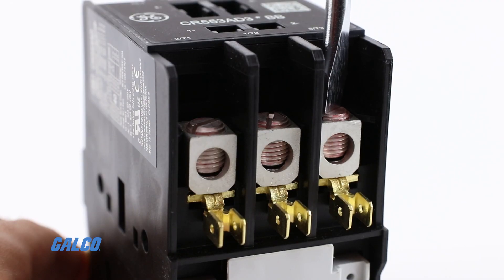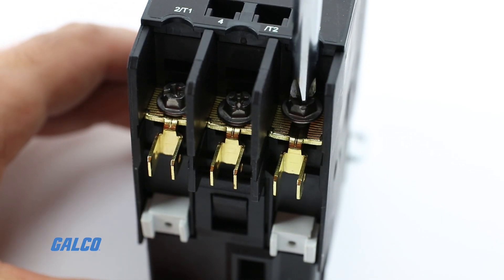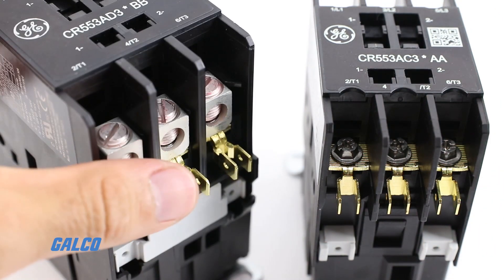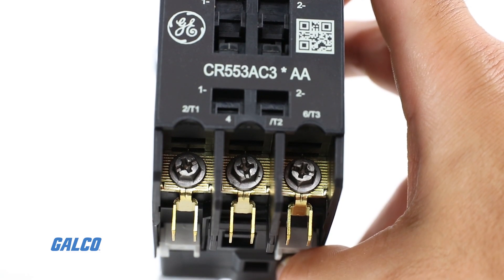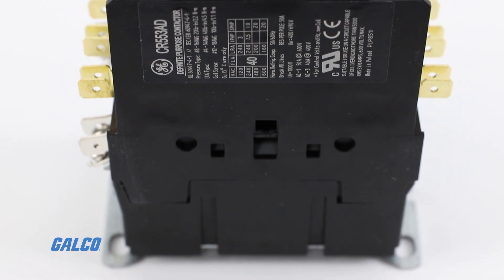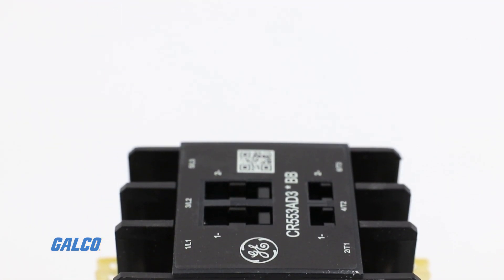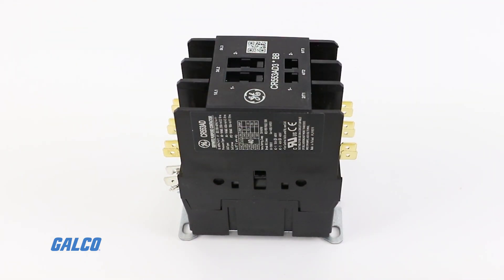Multiple terminal configurations on line and load terminals allow selection of the right terminals for the job. Choose from hex head screw terminals with slotted Phillips head or box lug terminals, all with or without quick connect accessory terminals. Tool-less snap-on accessories make factory and field modifications simple and easy, delivering time savings and late-point flexibility.